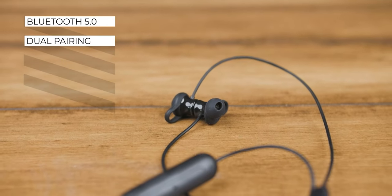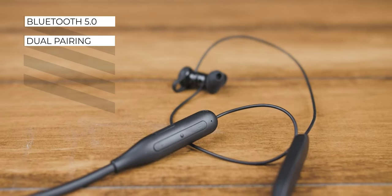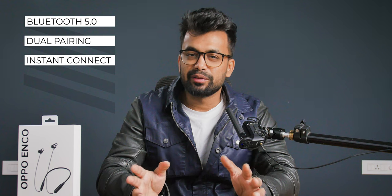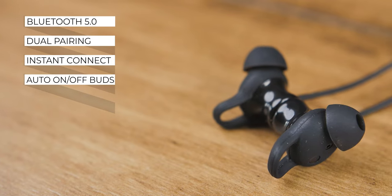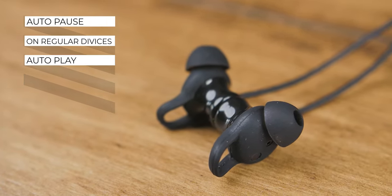Bluetooth 5.0 with dual pairing — to switch devices, you hold volume up and down for 2 seconds, which is a tricky combination but not as tricky as Mortal Kombat. Instant connection is also there, so if you have an Oppo device you'll get a notification for it. Along with that, we get magnetic earbuds with auto on/off, auto pause on regular devices, and auto play exclusive to Oppo devices.